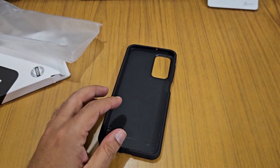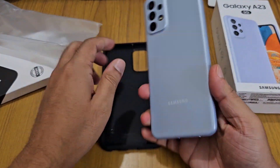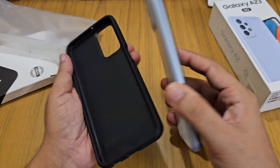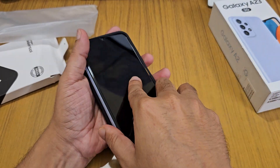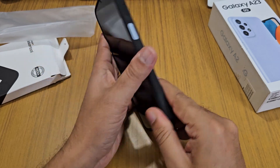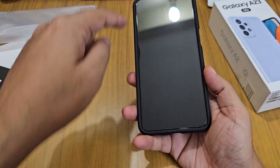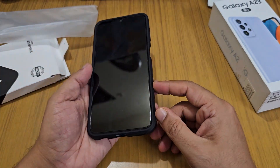This case is for our Samsung Galaxy A23 5G, so let's put it on. Always remember to put the camera side first, then this side, then this side, then this side. It fits fine.